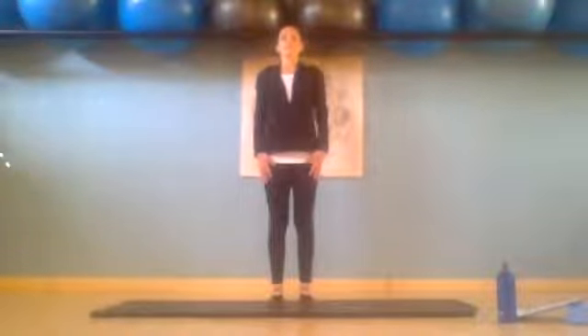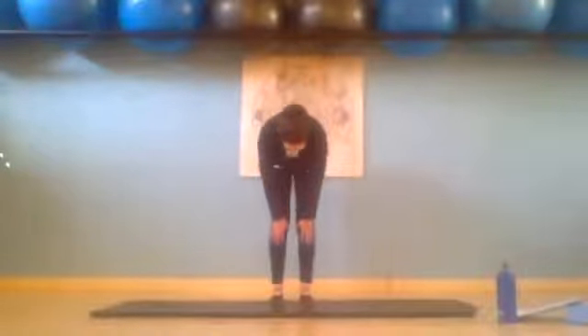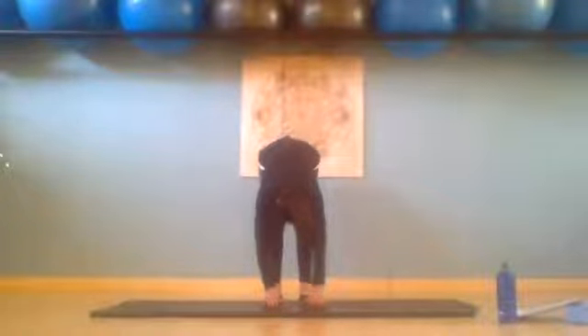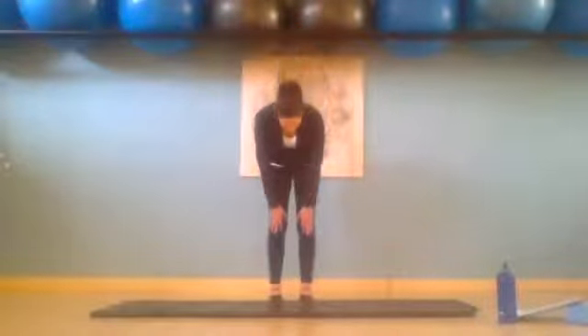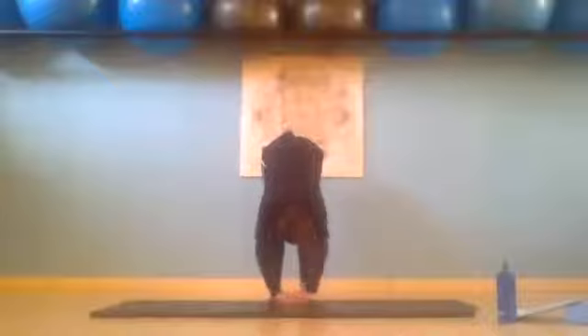Inhale and exhale slowly, control it down, belly button into the spine. Try to keep your legs straight and press tailbone to the ceiling so those hamstrings get a good stretch. Inhale and exhale slowly turning up, belly button into the spine. We're nice and tall from the crown of the head. Loosening up the spine, stretching those hamstrings, relaxing arms, relaxing head.